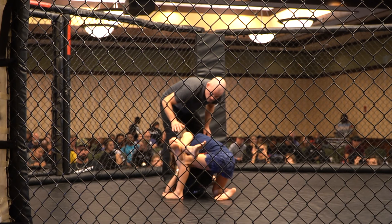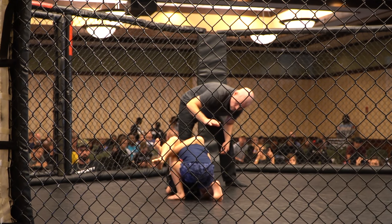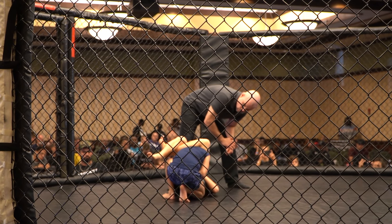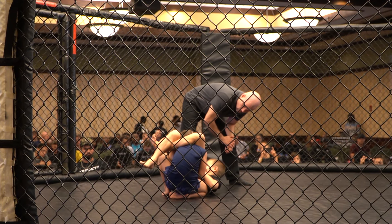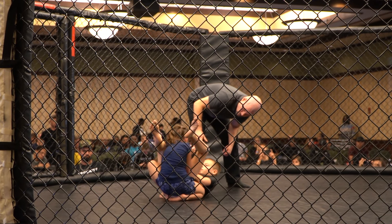Get your right arm inside. Yes, yes! Keep driving, keep driving that hand in there. Head up, let's go. Head up, yes. Keep working that right arm in there. Rotate your hand.